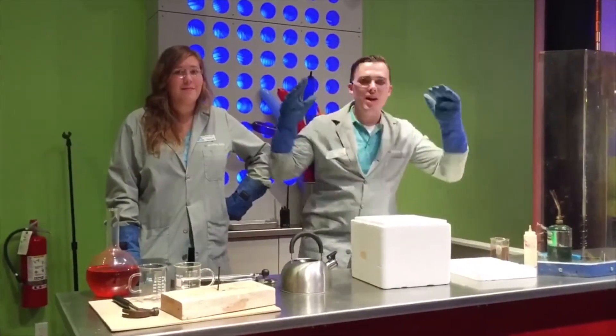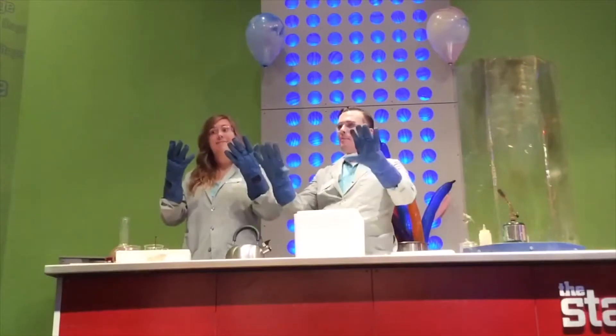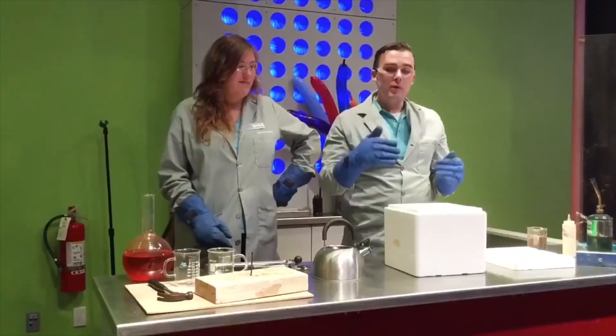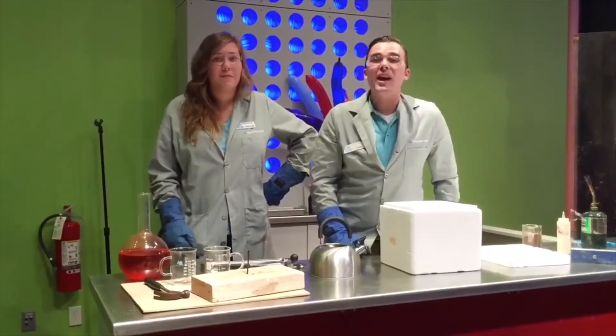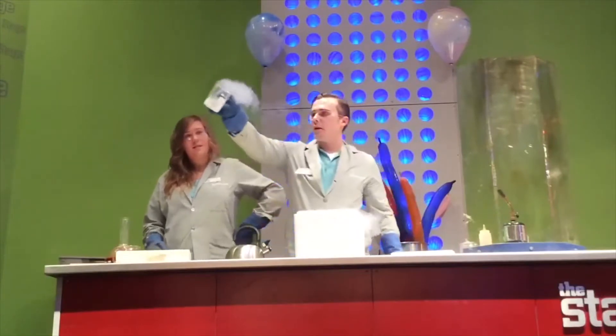We're gonna discuss a little bit about liquid nitrogen, and that's why we're wearing these really cool Mega Man gloves — because liquid nitrogen is extremely cold. Liquid nitrogen is negative 321 degrees, and I'm gonna bring a little bit of it out to show you guys what it looks like right here.